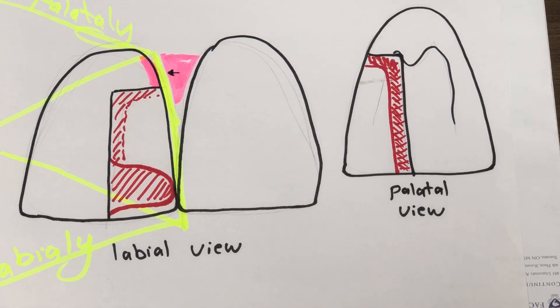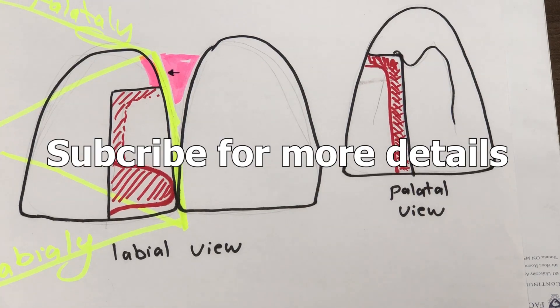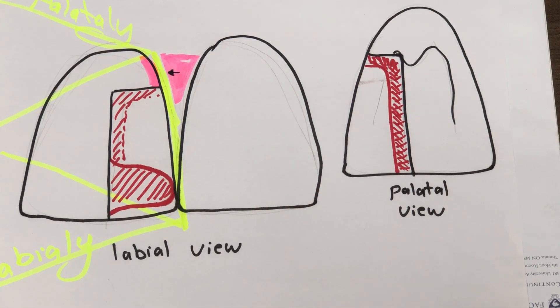In the next video, we will see the practical part — how to apply this procedure in a proper way. This will be a live demo for Class 4 buildup for NDEB exam preparation.